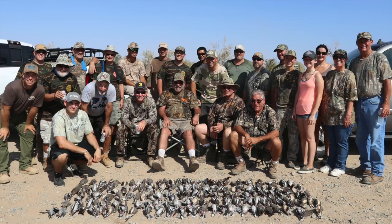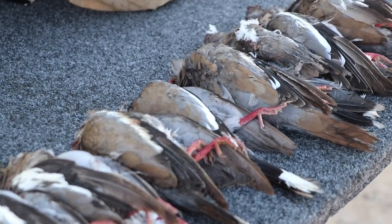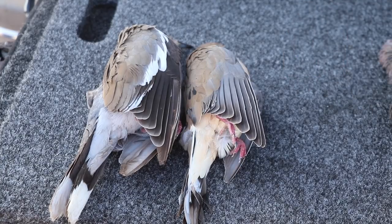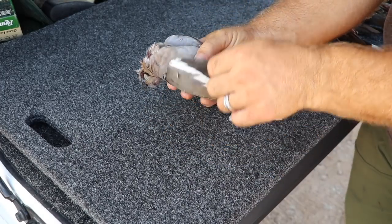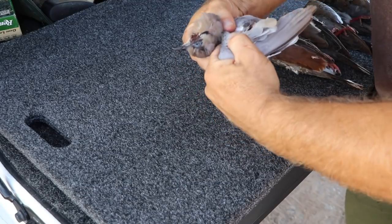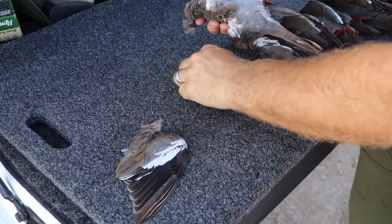Let me show you how to clean one. I think this is the fastest and easiest way — if you save the skin, scratch this method. Legally, you have to leave a wing on to transport your birds so they can identify the species. So between two fingers, I snap the wing bone and then I just pull that wing off.